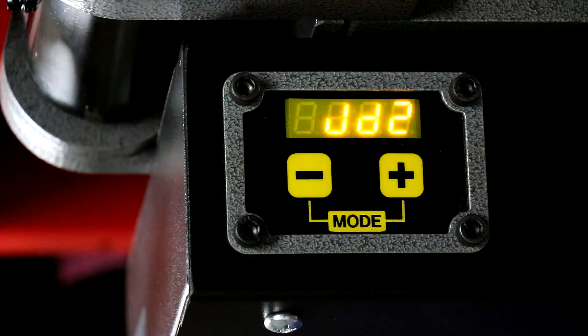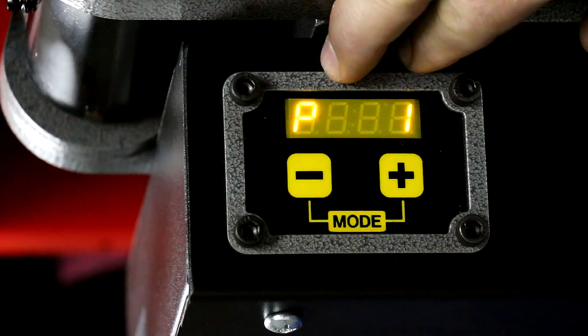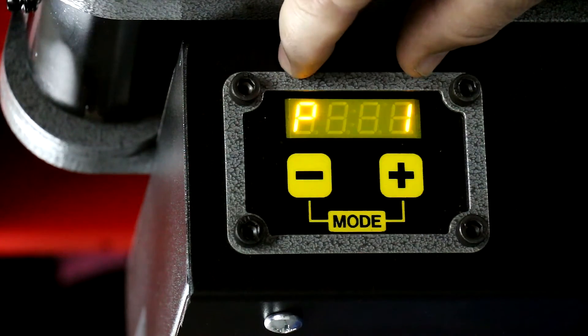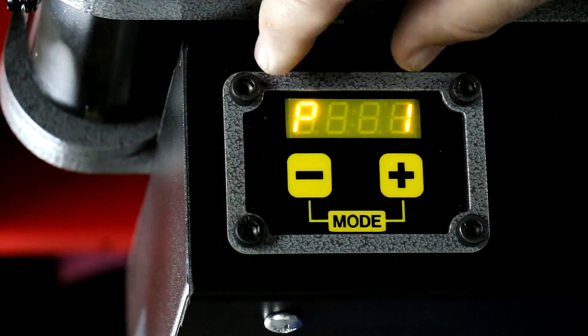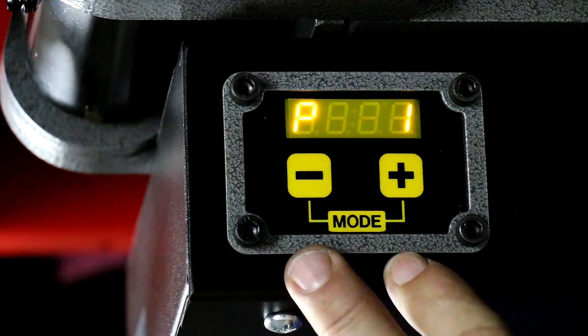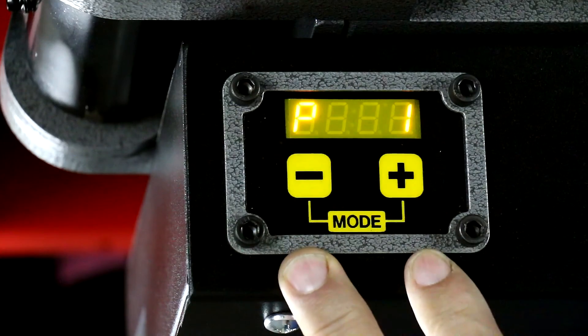First thing we're going to do is click the switch to turn the computer on, and you'll notice it comes up JD Squared. Hopefully these digits are relatively in focus — in real life they're actually very bright and very clear. A video might fade them out a little bit, but that's just us not being fantastic videographers.